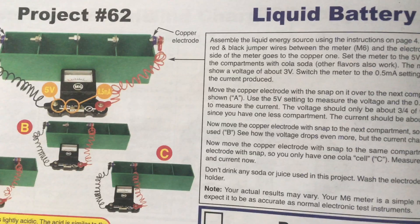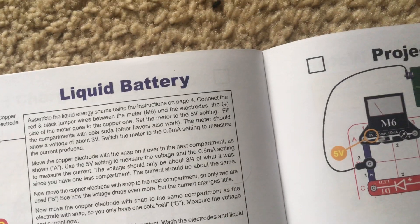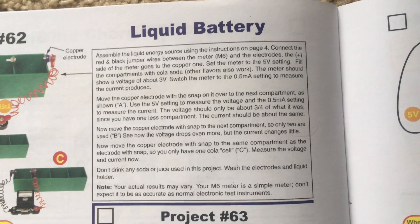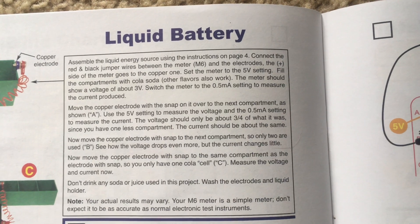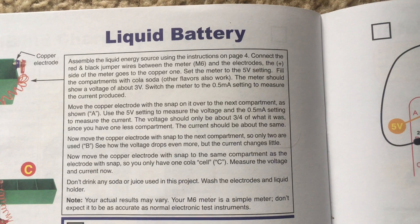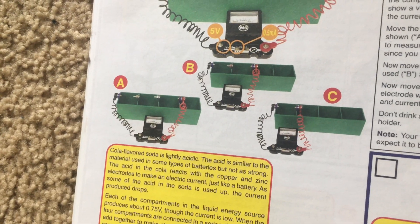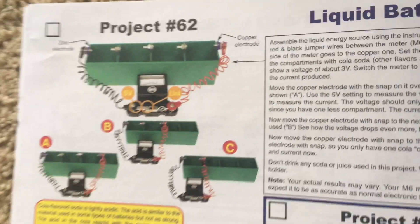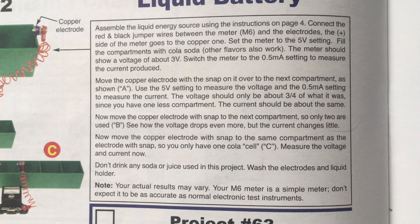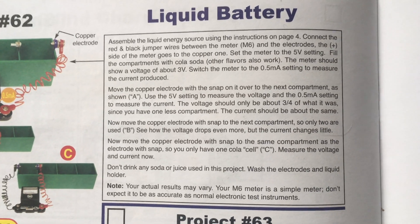For this project you would fill the compartments of the liquid holder with a soda, particularly cola, though you could use other flavors as well. The meter should show a voltage of about 3 volts on that setting, then switch the meter to the 0.5 milliamp setting to measure the current and move the copper electrode with the snap on it over to the next compartment as shown in figure A. You can include just two, three, or all four compartments, though your results may vary as this meter is not very accurate. For every compartment there will be only about a quarter of the voltage produced.